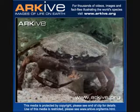The European green crab is an invasive species that needs to be controlled.